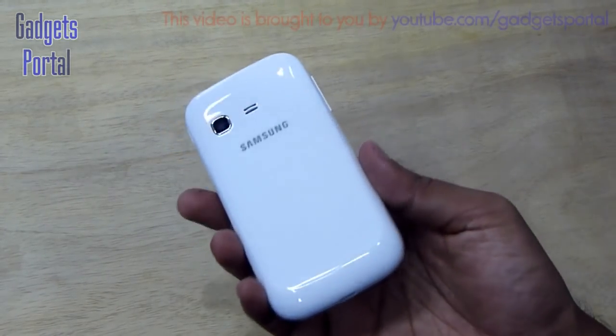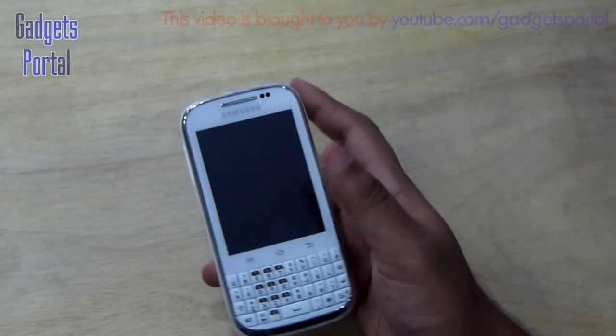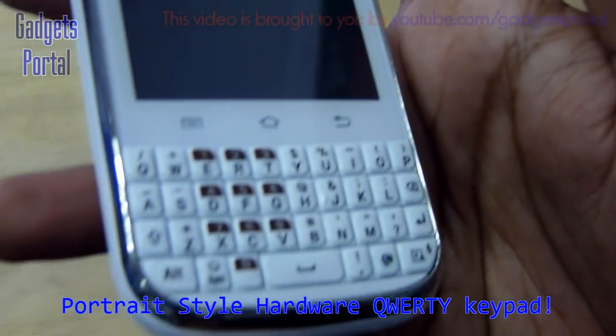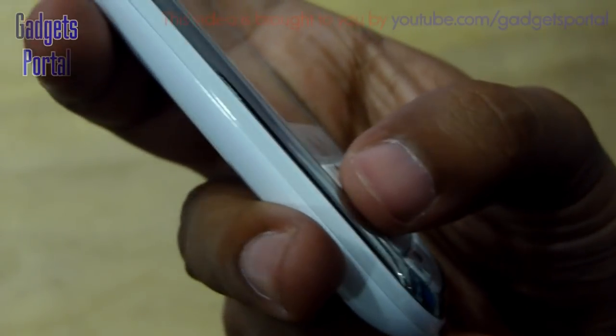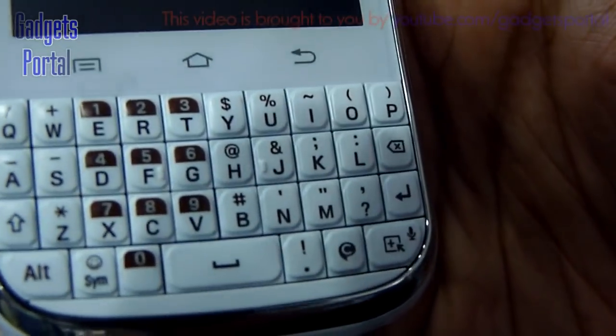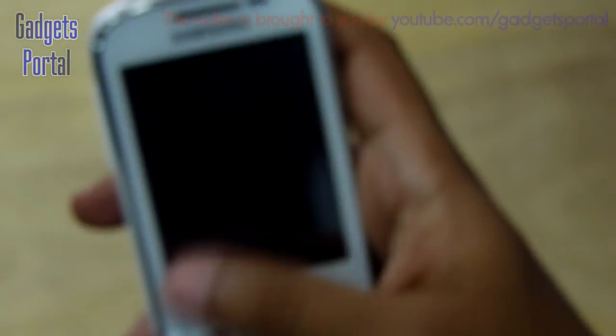The most remarkable thing about this phone is obviously the portrait-style full keyboard. The keys are quite sturdy and raised from the body, which is nice for typing. There should be no problem typing on this keyboard if you have medium to small sized hands. I'm quite happy with the build quality for the price of only 8,500 rupees, which is equal to the Galaxy Y Duos.